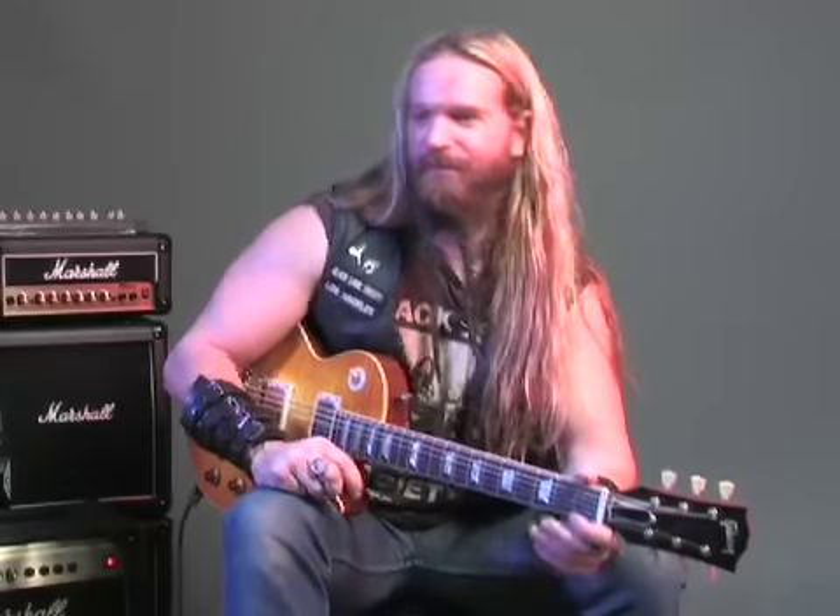Very B.B. King-ish. Very soulful. Very beautiful. Keep practicing that one, kids — it's A minor as well. We're going to put some of this on here. It just starts off okay and it just goes terribly downhill from there.